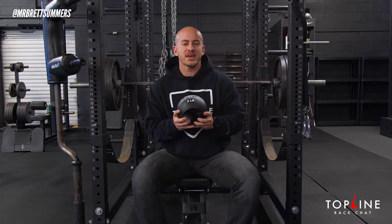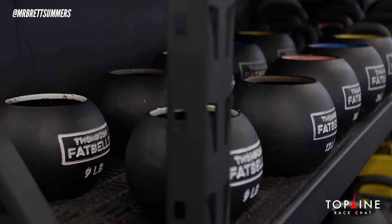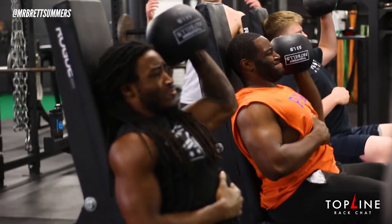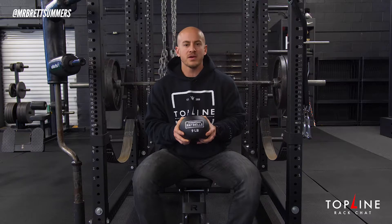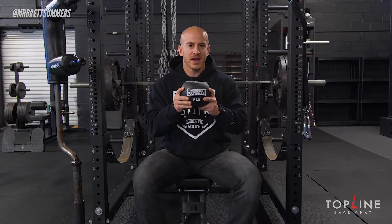It is a different type of dumbbell style, a piece of equipment that you can use for presses, pulls, swings, and a million other things that you can't really do with dumbbells. We decided to go ahead and pull the trigger and buy a full set of these and we couldn't be happier. After using them with college, professional, and high school athletes, we can tell you first hand, these are definitely the way to go. Take the dumbbells for what they are, but it's 2019 — you gotta upgrade.